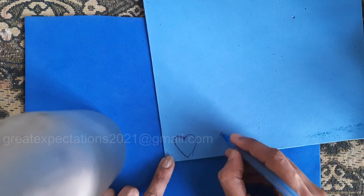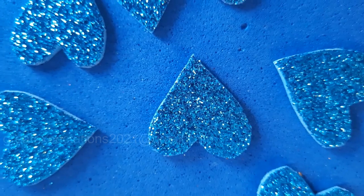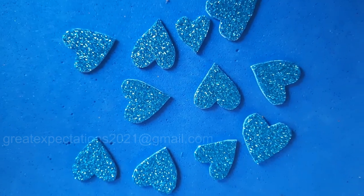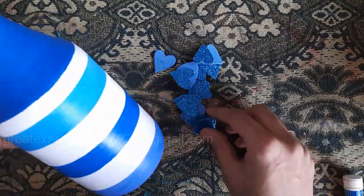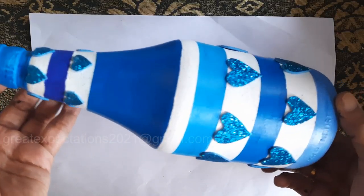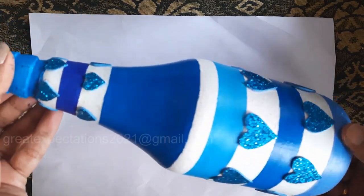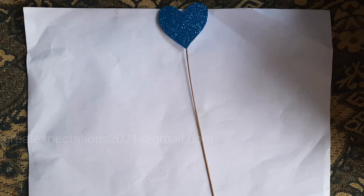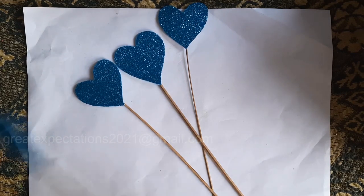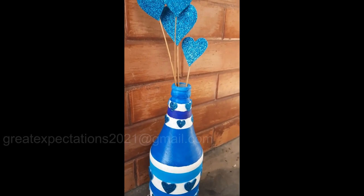Now take a blue glitter foam sheet, draw some heart shapes and cut them out. Stick the hearts on the bottle on the white shaded part. To make it more attractive, we can also decorate it with some heart sticks. This is such simple bottle work yet it looks so elegant!